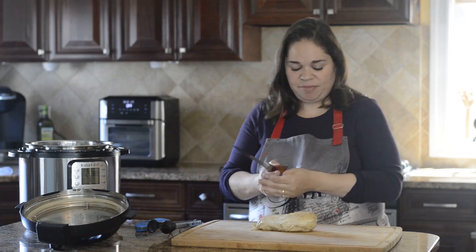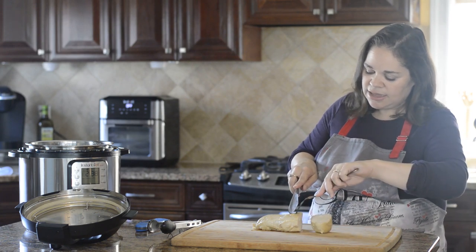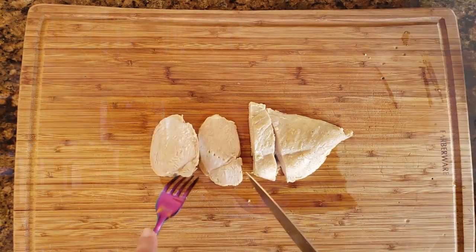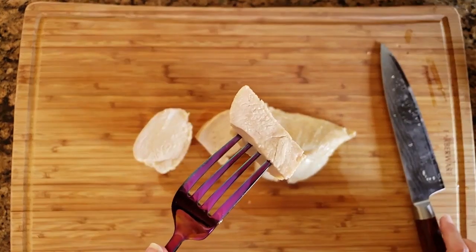Now I'm going to cut it — it slices really easily just like that. It's perfectly done: juicy on the inside, completely cooked through, but not stringy at all.